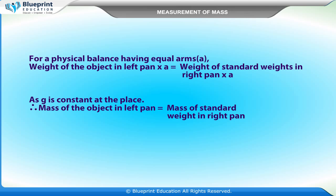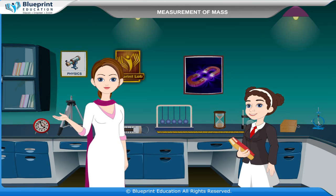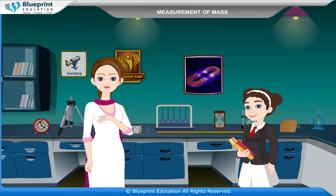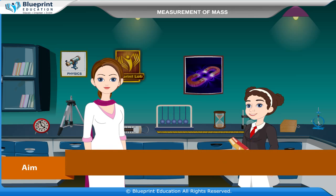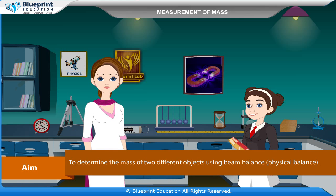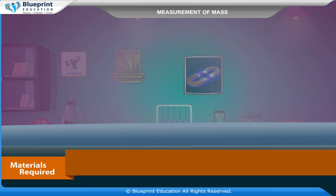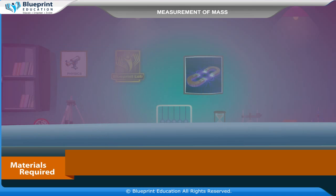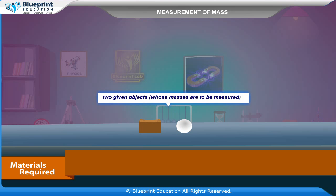Let's do an experiment to determine the mass of two different objects using a beam balance (physical balance). Our aim is to determine the mass of two different objects using a physical balance. The materials required are: a physical balance or beam balance, a weight box with fractional weights, and two given objects whose masses are to be measured.